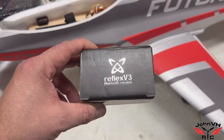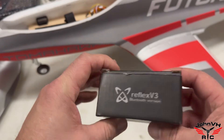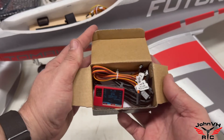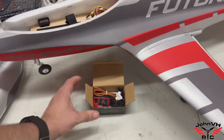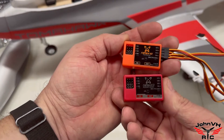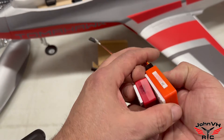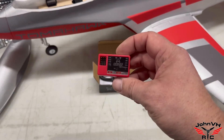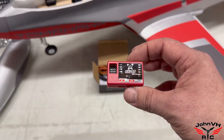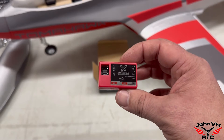Hey everybody, welcome back to John VH RC. Look what we have today — the new Reflex V3 Bluetooth, which is a pretty cool option. Here's the box it comes in. I happen to have a V2 here. They look pretty much identical in dimensions and plugs on the outside. So those of you familiar with the V2 will have no problem with the V3.